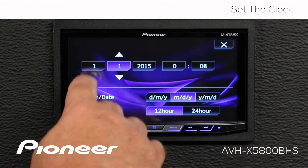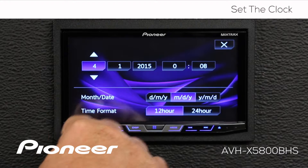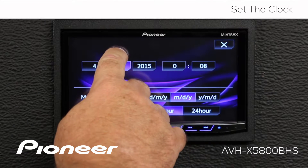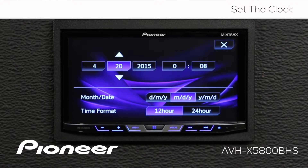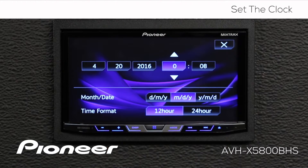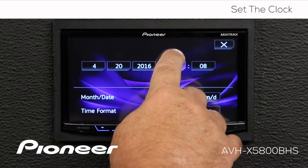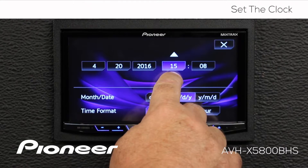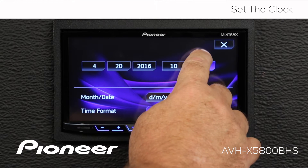We'll change the calendar first, and we'll change the date, and we'll change the year. Now we'll change the clock. You can see we have a 24-hour format on the clock, and we'll change the minutes.